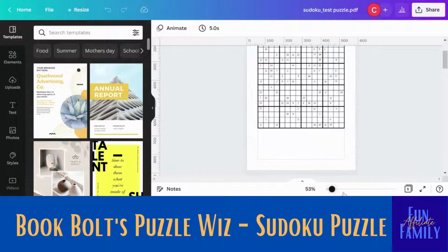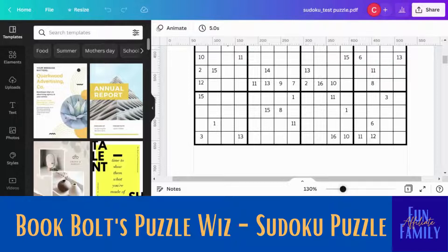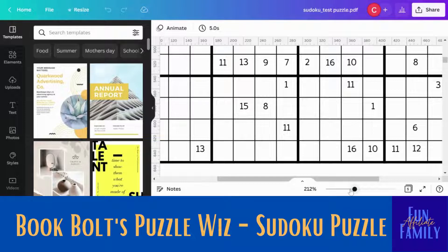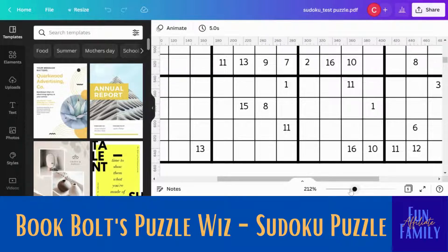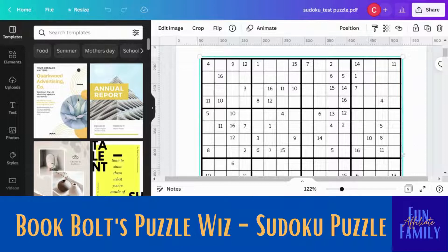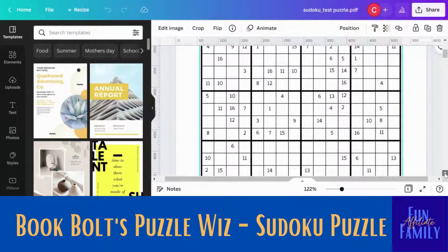Now I want you to make sure you zoom in and make sure everything is still in line, because sometimes when you upload things, things can go askew. Looks like all of this is still in line — I know in the past I had problems, so I'm just double-checking that. It looks like my zooming has gone a little crazy, but it all looks like it's in line.